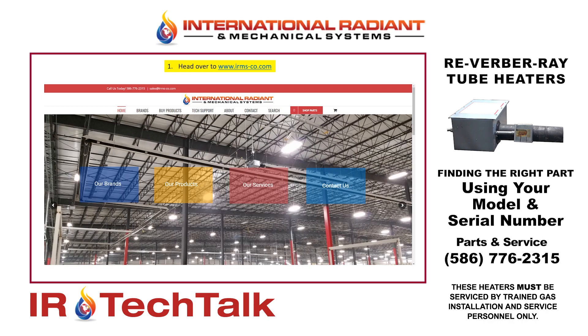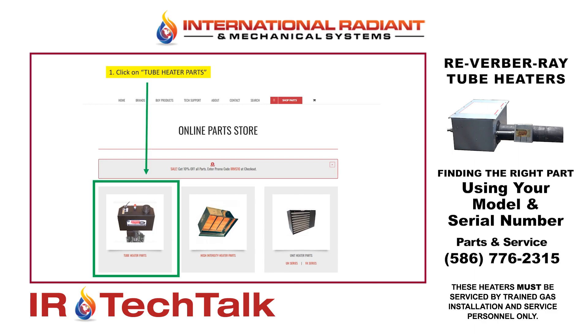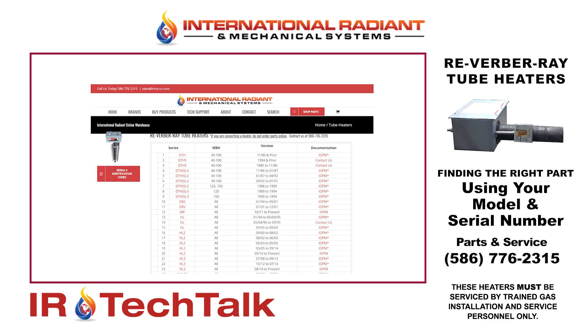From there you'll head over to our website, which is www.irms-co.com, and you'll find a tab that says Shop Parts — go ahead and click on that. You'll come up to our online parts store, and in this example we're looking for a tube heater part. When you click on tube heater parts, you'll now notice a list of the various models that have been built over the years.